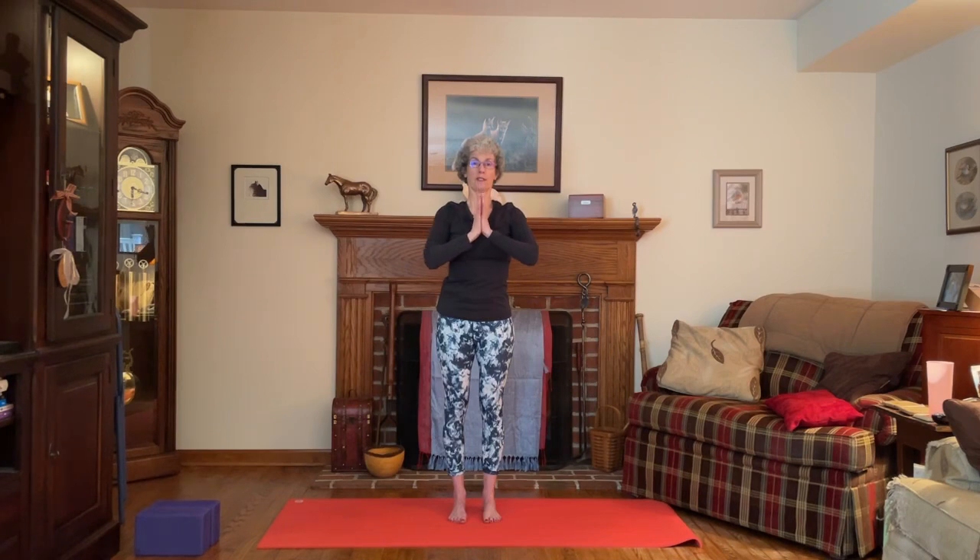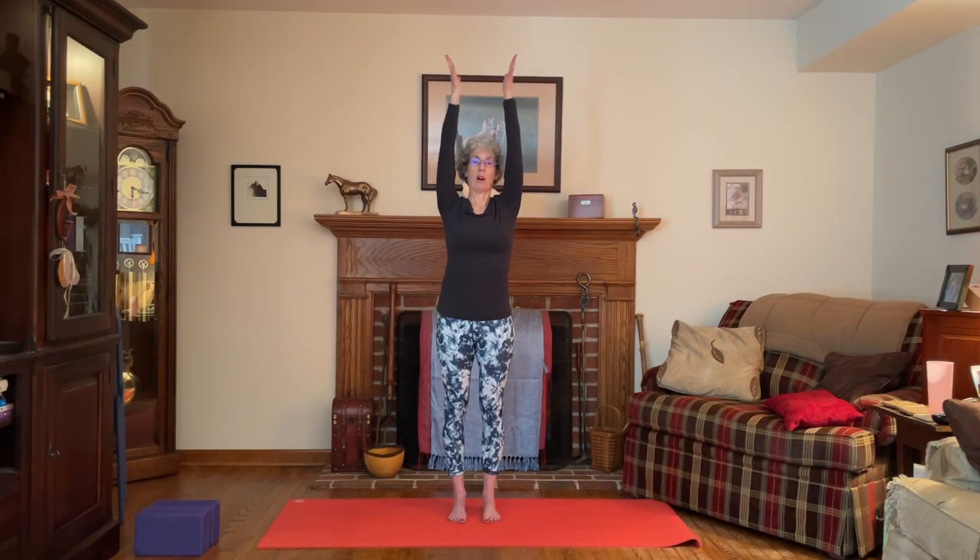As you take your next inhale, float the arms all the way up and overhead. Bring the palms together. Exhale, bring the hands to the heart. Once again — inhale, float the arms all the way up and overhead, palms together. Exhale, bring the hands to the heart.